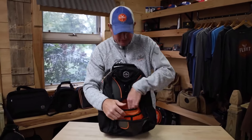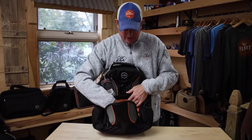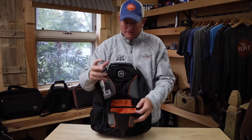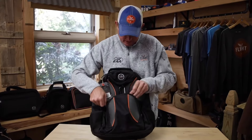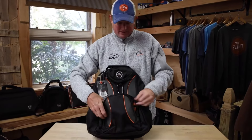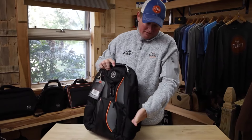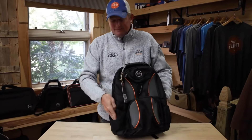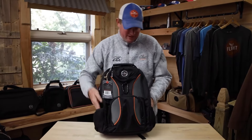In the front compartment we've got a place for ADS-B receivers, cables, backup batteries, chargers — all the little things that come with the electric world today. I also like to throw my car keys in here right before we take the flight out. On the side you're going to find slash pockets that you can put a radio or water bottles on each side, great for carrying around the show at Oshkosh. This works as a great show bag too instead of a flight bag.